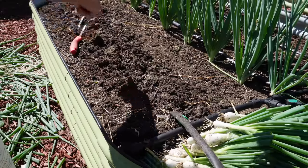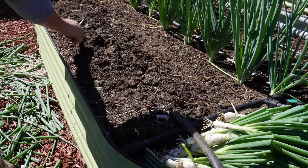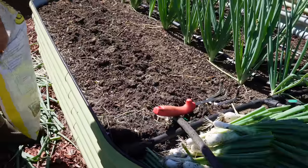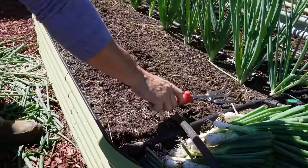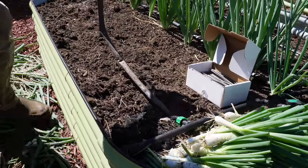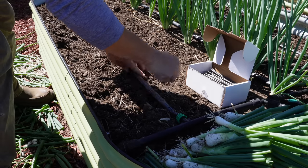So we pulled back that drip line, now we're gonna amend with a little bit of Coop Grow fertilizer — just gonna sprinkle some of this all over this side of the bed. Perennial onions like to eat so we gotta make sure we feed them. We're gonna scratch that into the soil just a little bit, and then we're gonna put this drip line back down and add a few staples to keep it in place.